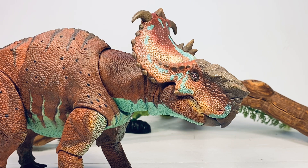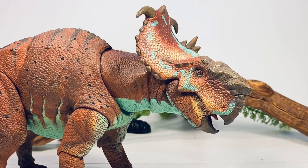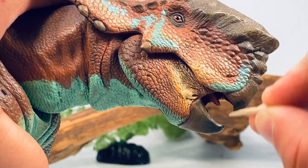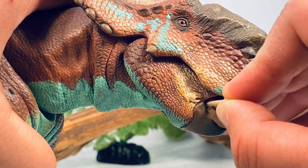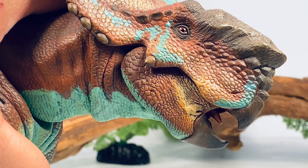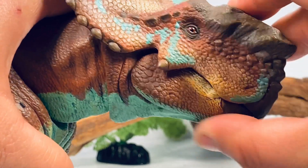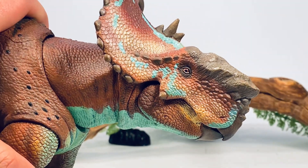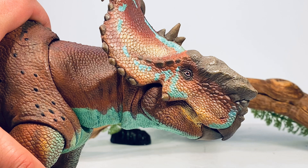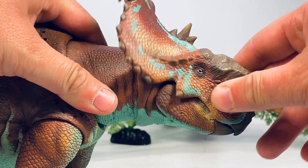Moving on to articulation — these figures sport 18 points of articulation. The mouth can open up quite a bit and you can see that tongue poking out. The tongue does have some articulation; I just use the end of a toothpick to move it around up and down and side to side, very similar to the tongues on the raptor series figures. The mouth can actually close completely flush — on my copy I just have to push the front beak in a little bit. On this Pachyrhinosaurus and the Centrosaurus, they close nice and flush, which I absolutely love.